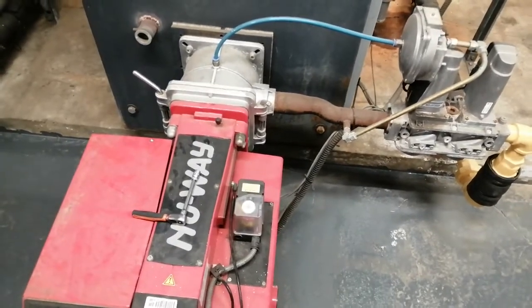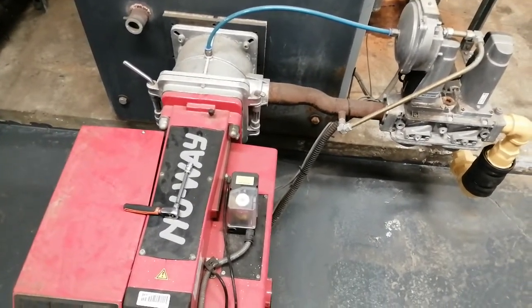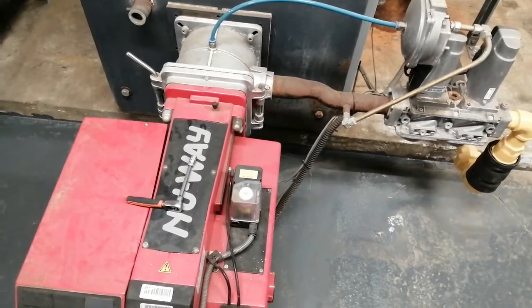Hi, welcome to the Commercial Gas Engineer channel. I'm going to show you how to break into one of these burners. Please ensure that your gas safe is registered.